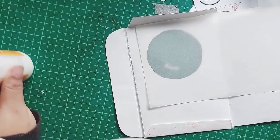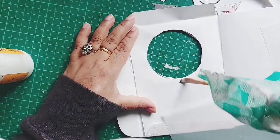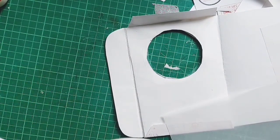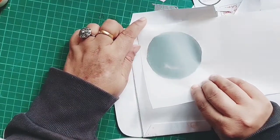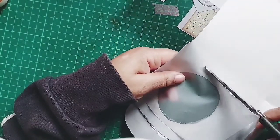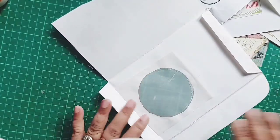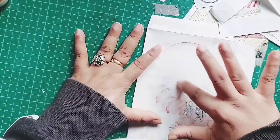I'm going to use PVA glue around the circle, then place the vellum to see how much I need and cut accordingly. I'm adding the PVA glue to make sure that when I stitch around the circle it doesn't move about too much. Vellum, tracing paper, packaging, or acetate tends to shift a lot while sewing, so it's preferable to put a little bit of glue to hold it together first, and then stitch around it. This is how it's looking.